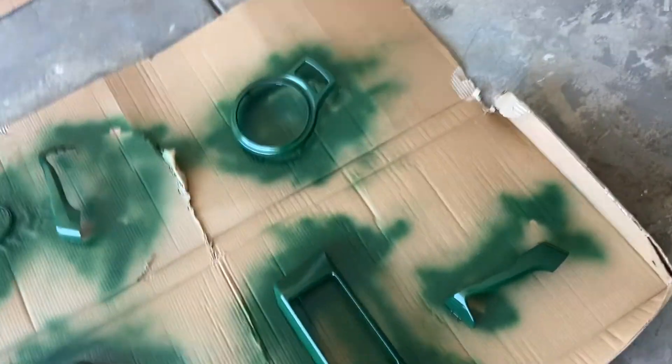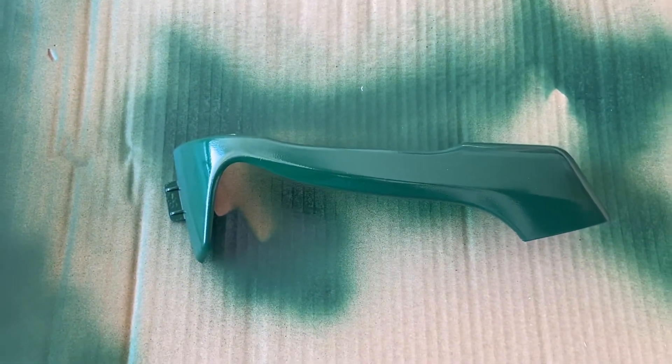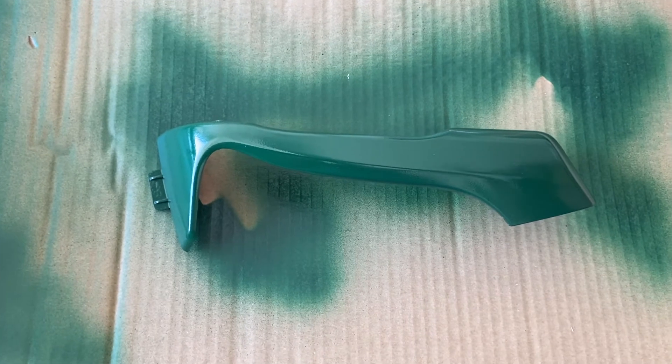So right now we're going to spray paint this door handle right here. As you can see it's just a regular Hunter Green glossy paint. I've already been shaking this can for a couple minutes, so I'll spray it right now to show you guys what happens.